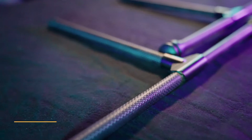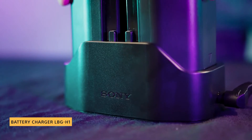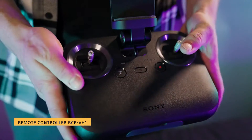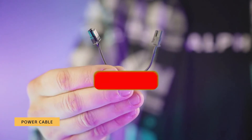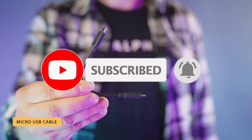AirPeak S1, landing gear, battery pack, battery charger, propellers, calibration board, remote controller, power cable, control cable, USB Type-C cable, and a micro USB cable.